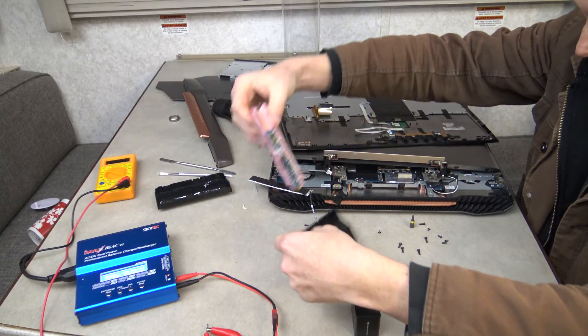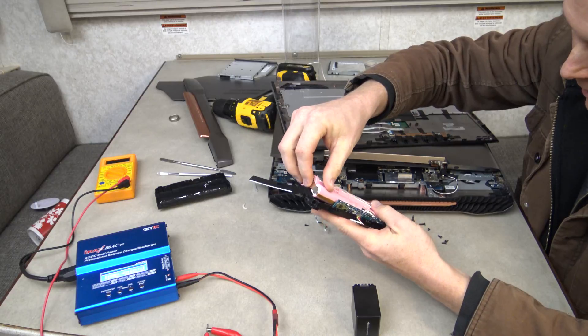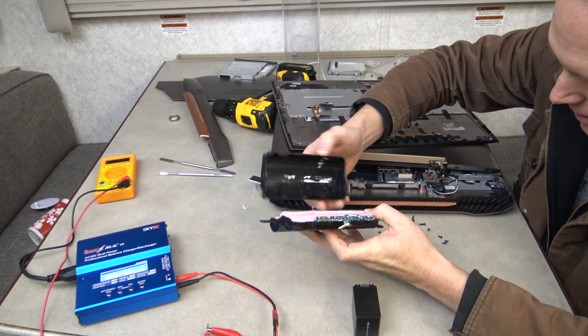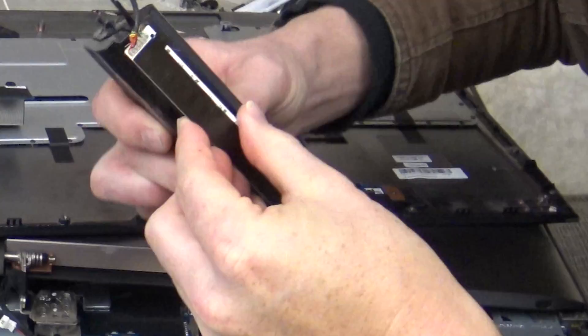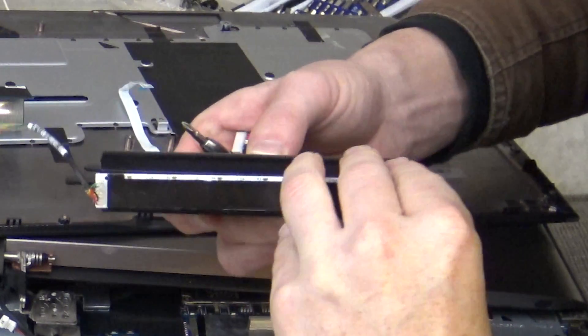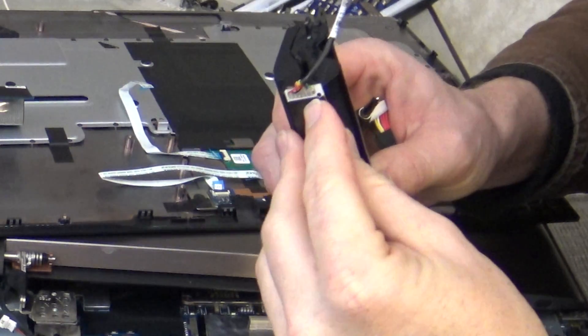After all the cells were charged up to 4.1 volts, I put the battery case back together. I didn't glue or adhere it because of the way it was mounted in the computer — it holds itself together really tightly. There was a fancy LED strip light on the back of the battery that ended up helping stick the two case halves together, but that thing's broken now — it doesn't light up at least.